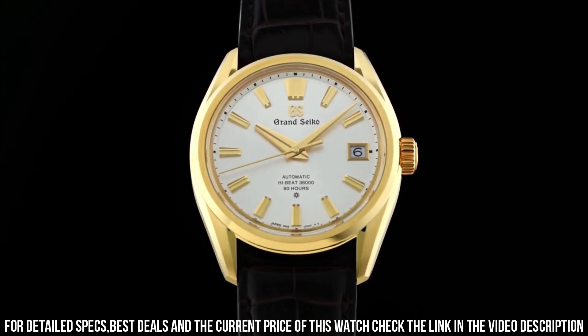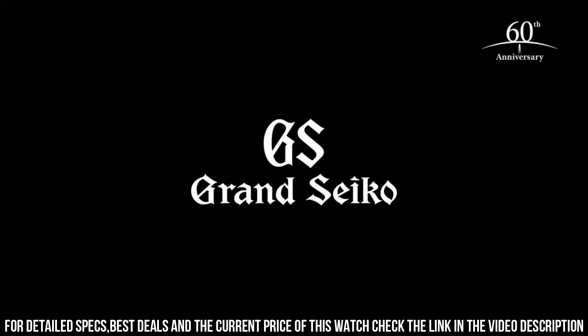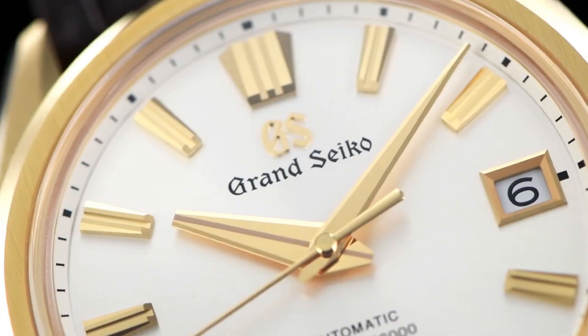Magnetic resistance: equipped. Other details and features: case back with lion emblem, date display, limited edition on the case back, screw case back, see-through case back, and serial number engraved on the case back.